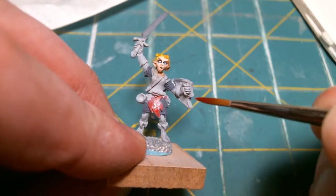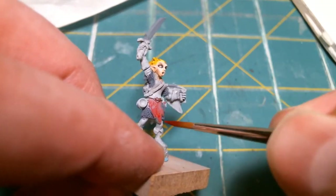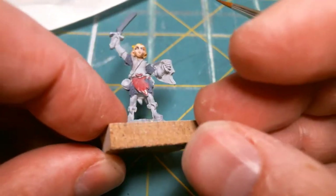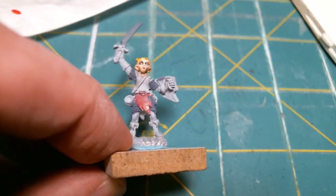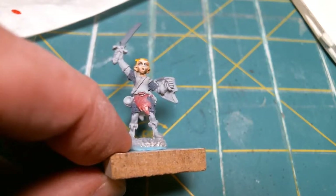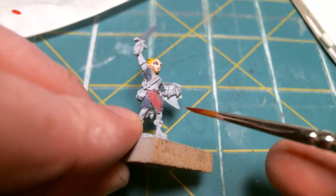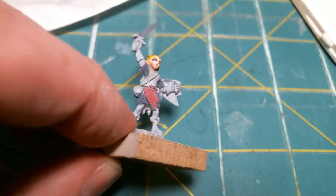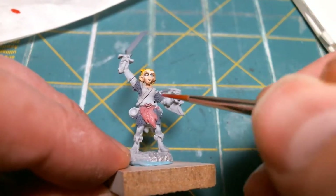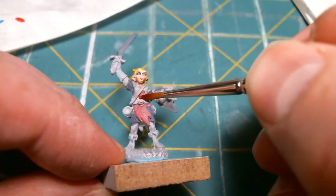This is looking really thin, but it's the name of the game. We're going to give it several coats. Those are the leotard's red. Little leggings there — I might do those as brown. Boots and gloves are the same brown, so I don't know now. I'm going to have to think about that.